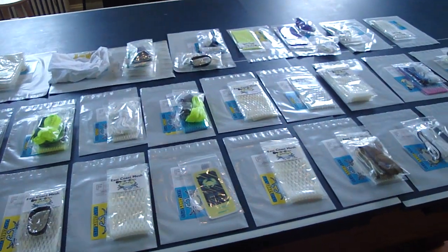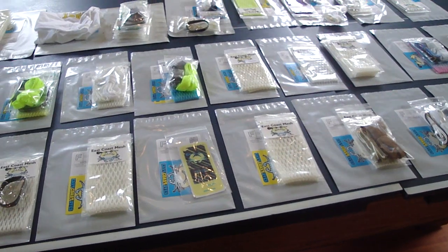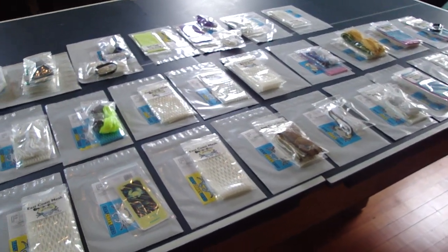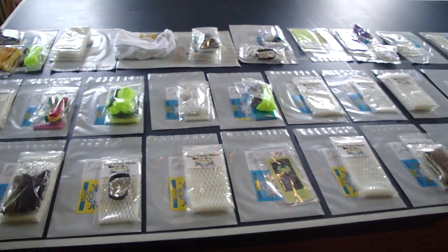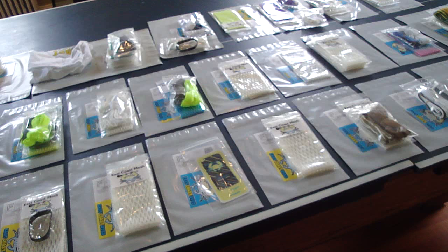Hey guys, it's Greg from East Coast Dyes and I've got the orders. It's Friday and so these are all going out this morning. All ordered yesterday — we took a ton of orders, really excited about that. We released the November limited edition South Beach Mesh and some people took that opportunity to pick it up yesterday and last night.